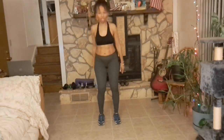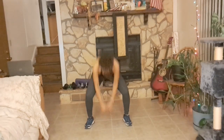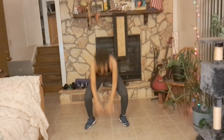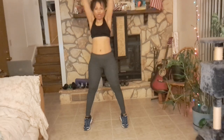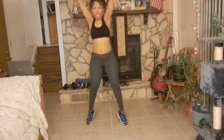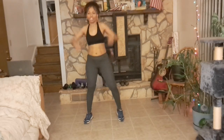Now we're going to touch the floor — we're going to do a squat, touch, come up, down. Up on your toes. Really stretching our torso. Working our glutes. Great job.